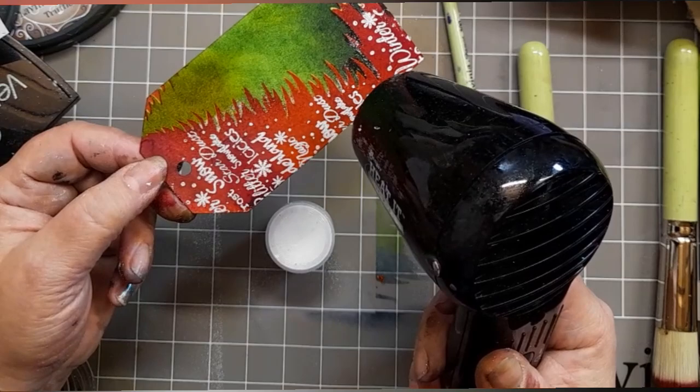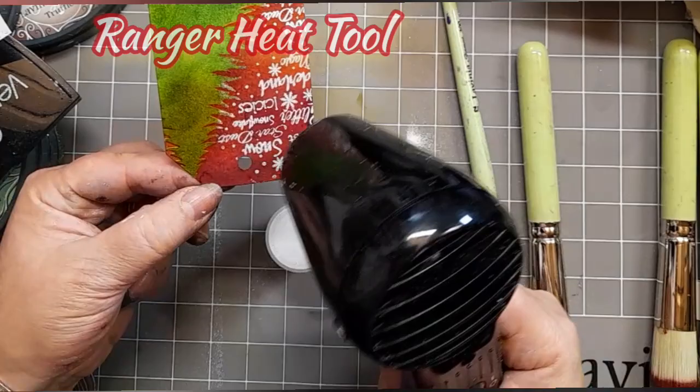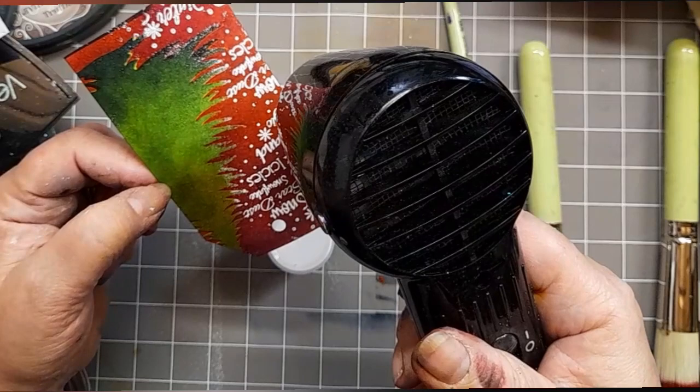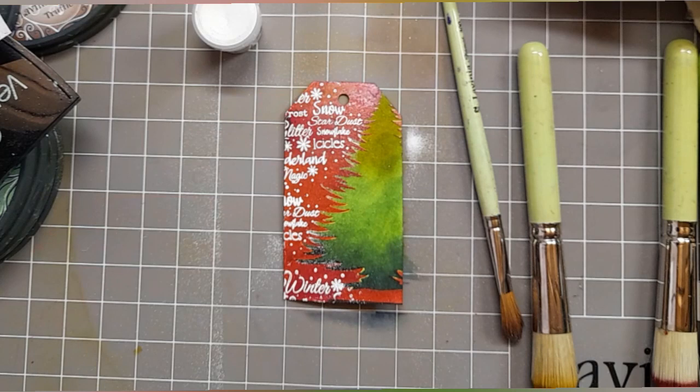There we go. I got what I wanted off and I'm just going to heat it up with my heat tool. Looking at all the different tones we've got in that red, it looks lovely — a real Father Christmas's jacket sort of feel about it. Love it.